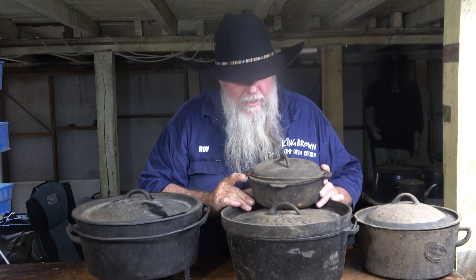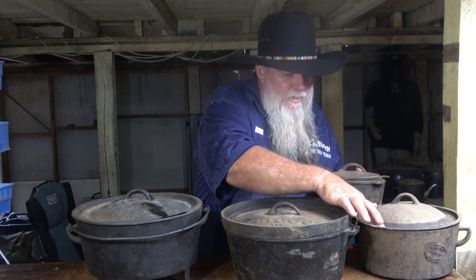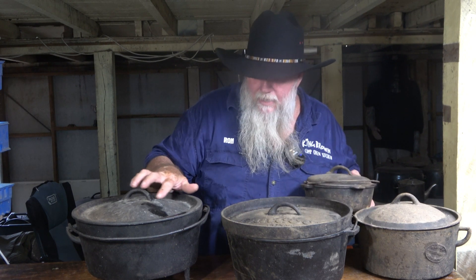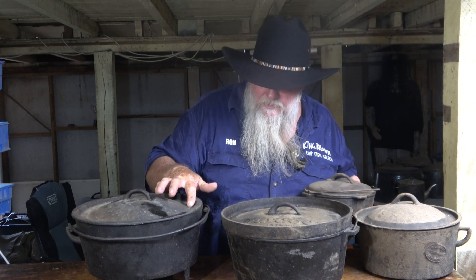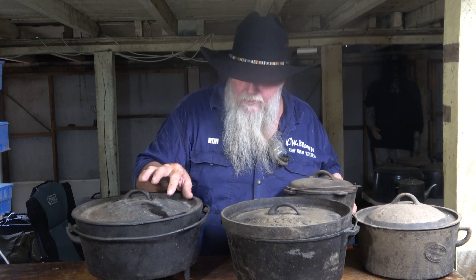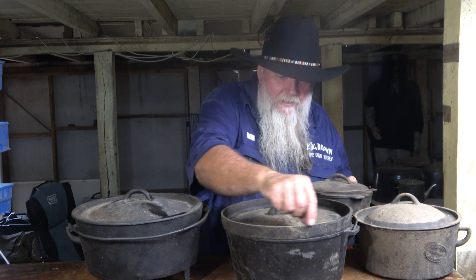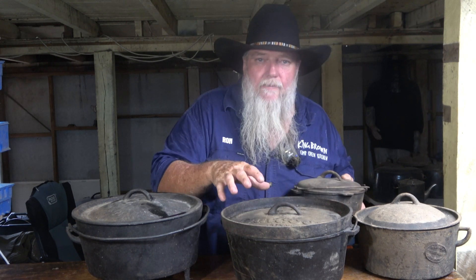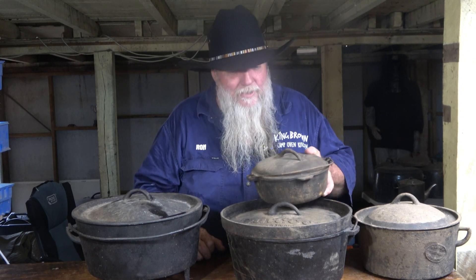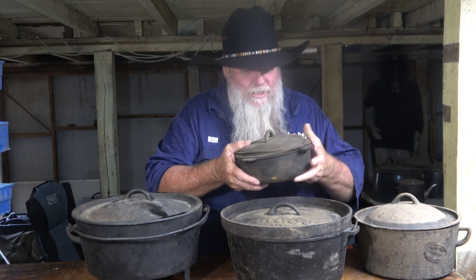Whether or not the lid can hold coals — that's what defines it. These three ovens in front of me all have a divot shape where the dome drops inside the oven and comes back up to the rim, so coals can't roll out. This one has a lip around it so coals can't fall off. But if you put coals on this one, they just roll off — so this one is the Dutch oven in Australian terminology.